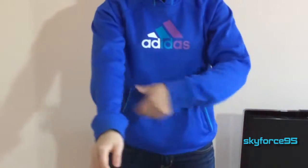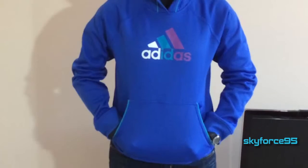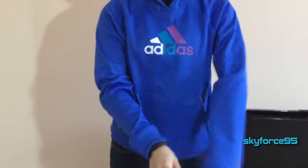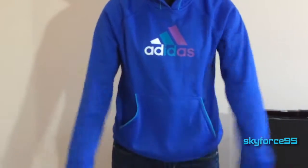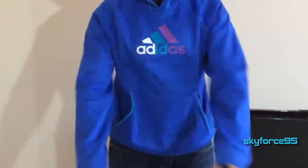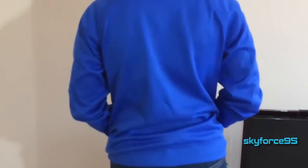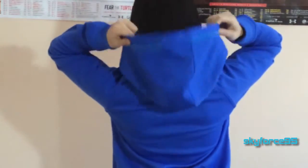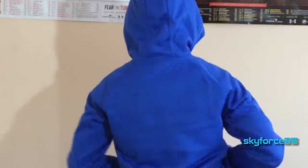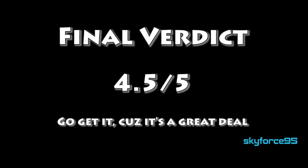Sizing is pretty accurate, so if you're a large go ahead and get the large. The sleeves are a little bit long, but that's a good thing so that when it gets a little bit colder you can pull them down to cover part of your hands if needed. I would definitely recommend this — I don't have any problems with the design at all. It is a loose fit, but at the same time it's not terribly loose. So go ahead and get this if you're looking for a nice hoodie for your athletic activities.